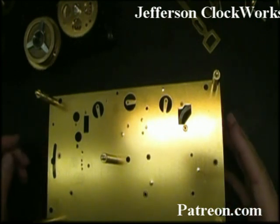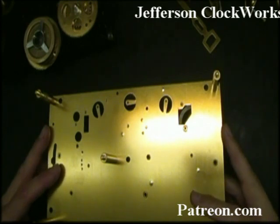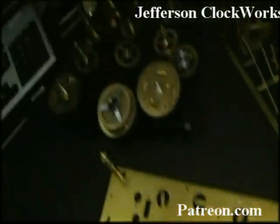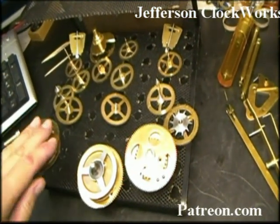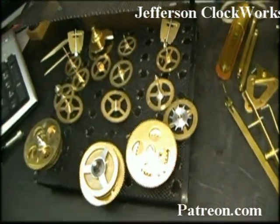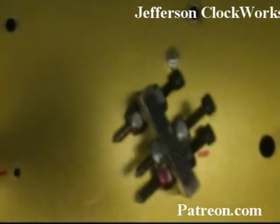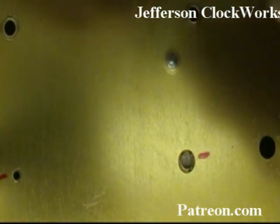We're now going to be populating the plates with all of the arbors and wheels, and we'll be looking for the worn spots on all of the bushing holes. On this particular movement we have all of the wheels completely cleaned and polished and sitting in their respective areas — this is the chime, the time, and the strike.